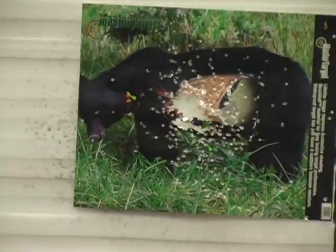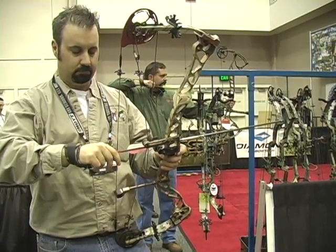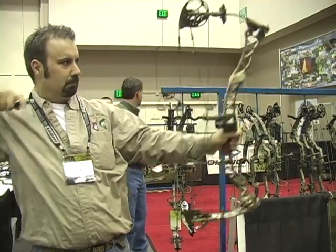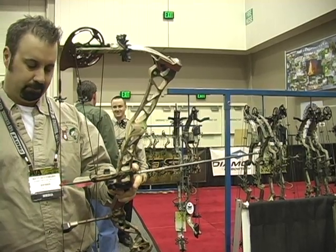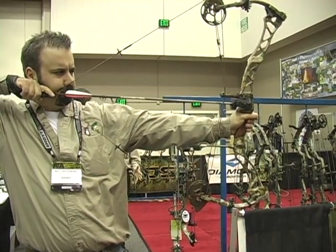Shooting IBO, it's right around 338. They're touting this somewhat as a safari bow because it's going to be available up to 85 pounds — from my understanding, available in 65, 75, and 85 pound peak weights. It's only available in the Advantage Timber High Def. So far it's been well perceived here at the show.